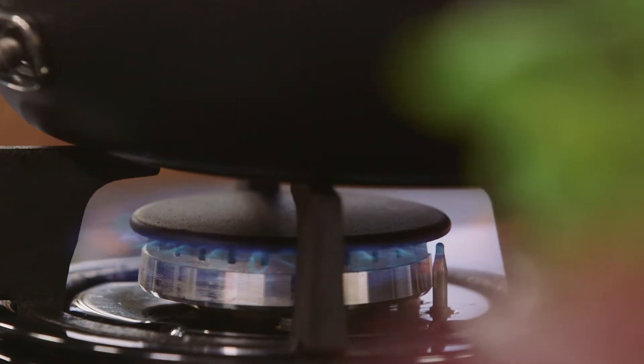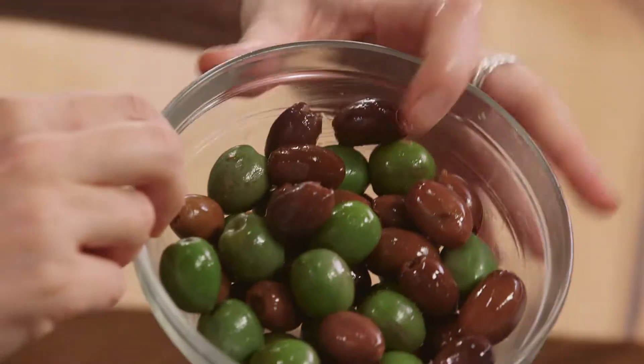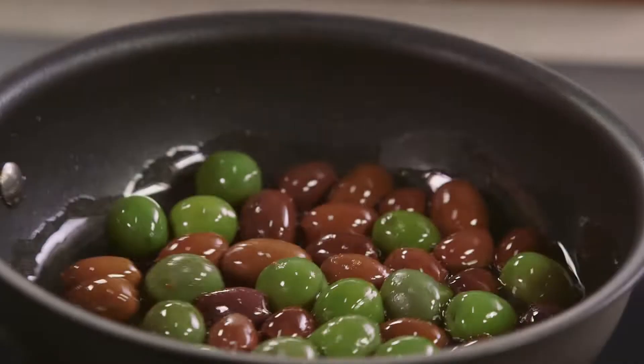Turn the heat down really really low — you don't want to rush this. You want to just gently marinate these olives in the oil. Once you've drained your olives out of the brine, pat them dry and then place them in this extra virgin olive oil bath. You'll see they become quite glossy.